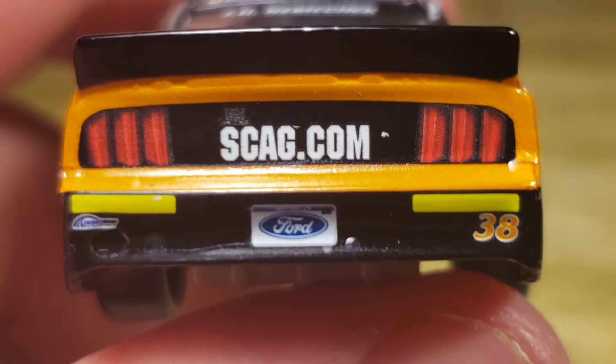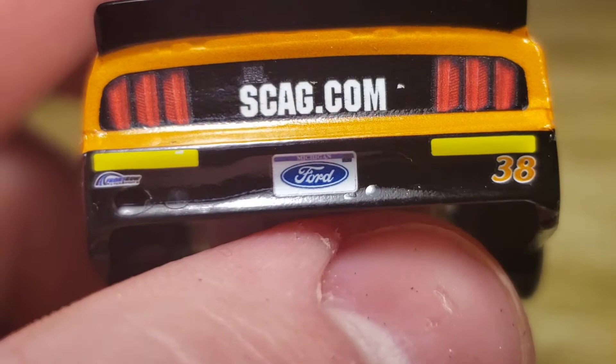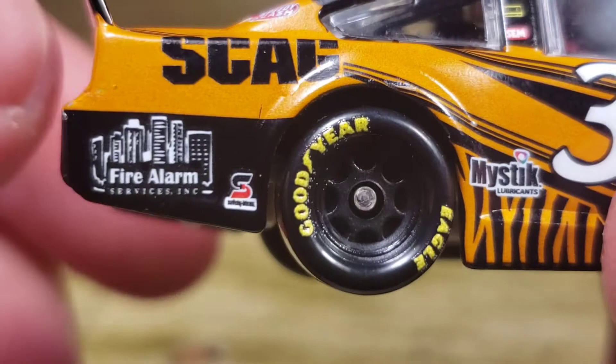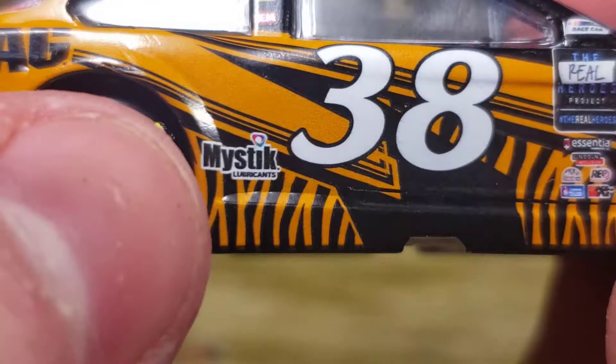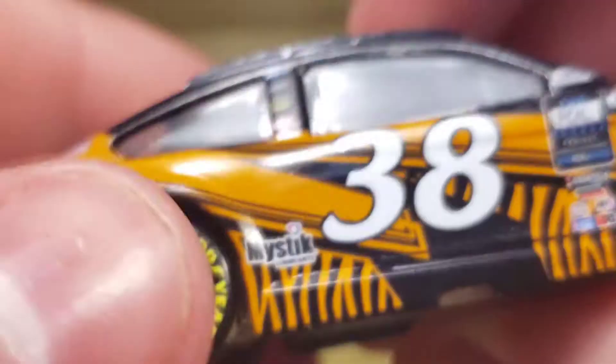You've got Skag Power Equipment right there on the deck lid, and on the back you've got skag.com. We've got rookie stripes — I forgot he was a rookie for the 2020 season. You've got the 38, Front Row Motorsports, and the Ford license plate there with the taillights and all that good stuff. Black spoiler looks really really good. You've got Skag and fire alarm services right there down at the quarter panel, and safety clean — I believe that's Mystic — and the tiger pattern down here looks amazing.